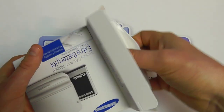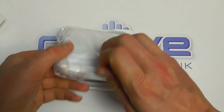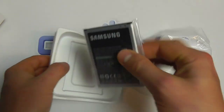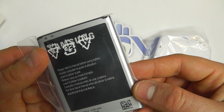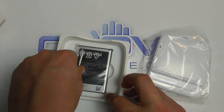There's not an awful lot in the packaging. You've got the battery charger stand itself, which we'll come back to in a moment. And then we've got an official Samsung Galaxy Note 2 battery with a capacity of 3100 milliamp hours, which is identical to the original that you actually get in the device.